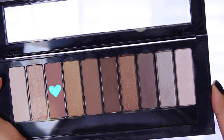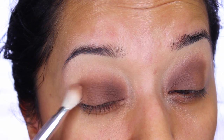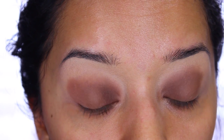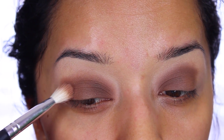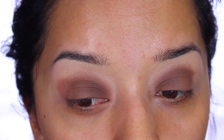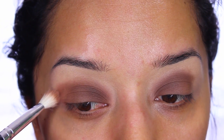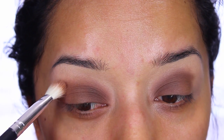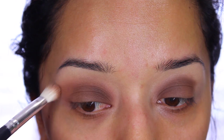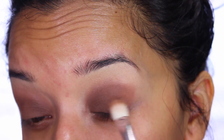Next I'm going in with color number eight on the palette — it's a really nice, soft nude color — and I'll be applying that to the outer lid. I pat it in first and then blend it out using a normal synthetic fluffy brush I got off eBay. I'm bringing it in pretty far because it's a soft brown-nude that will also work as a transitional color.